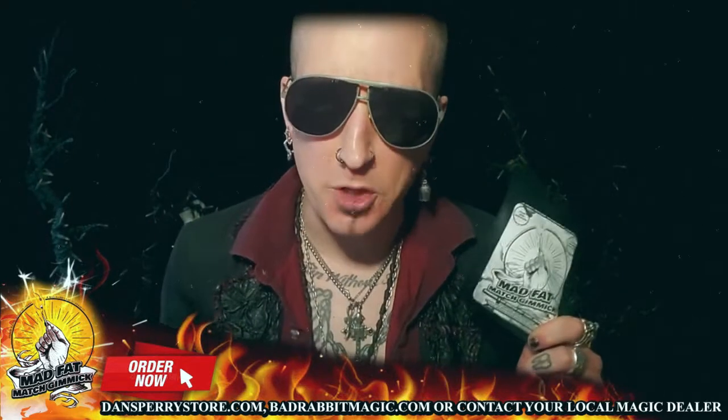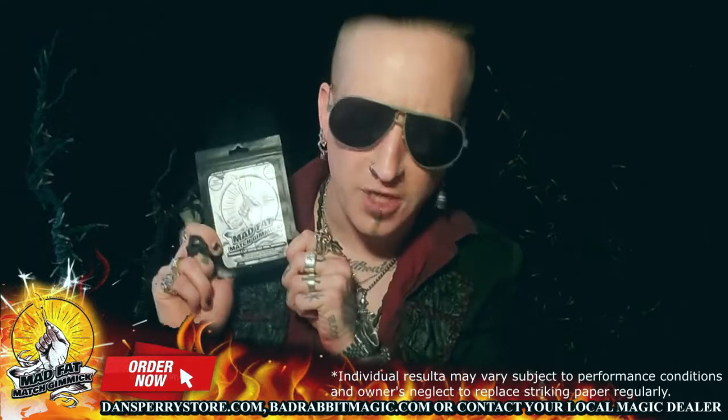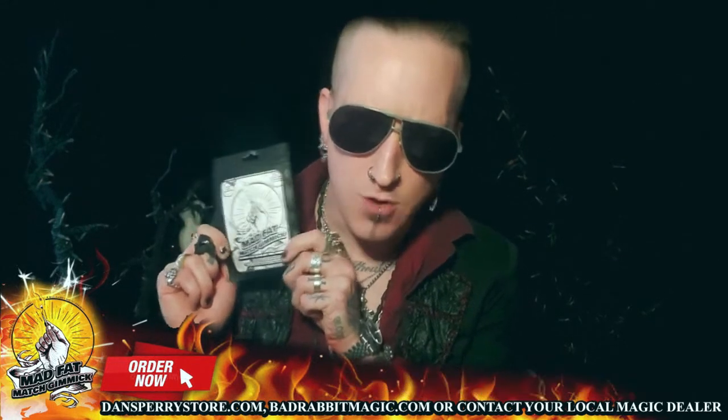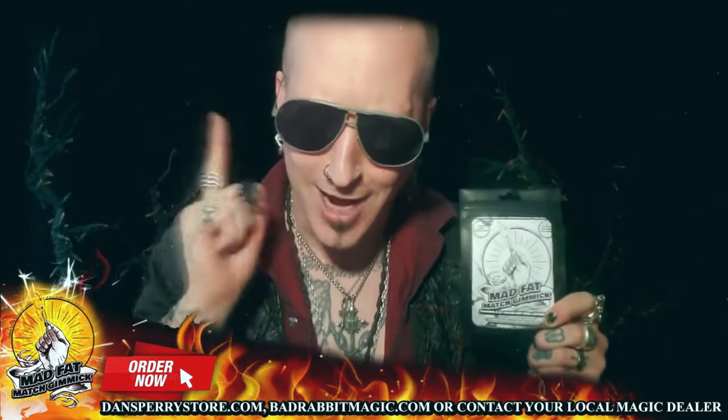So are you ready to step up your game for your show, for your act, no matter what, no matter where, any time to produce a lit match at your fingertips, guaranteed to light most of the time? Of course you do! So click over to DansFairyStore.com now and order two sets just because I told you to. And remember, it's better to have it and not need it than need it and not have it.